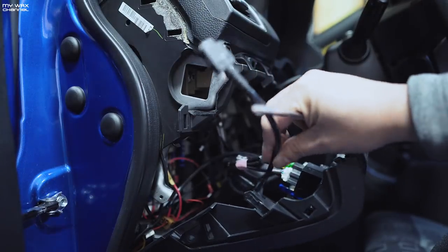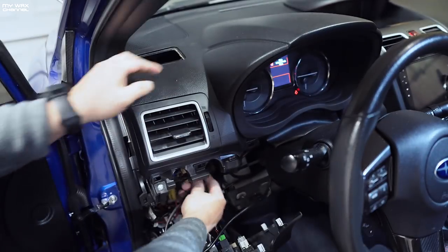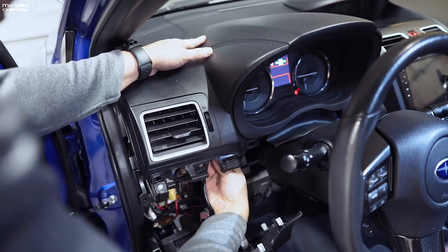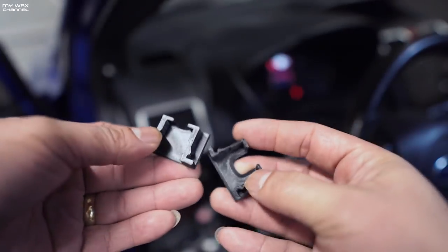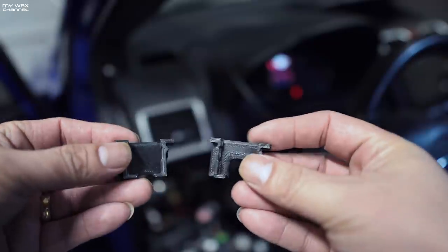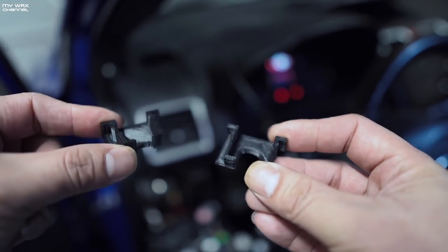Here's my access port cable hidden nice and neatly up in there. Now we're going to wrap the access port cable all the way up to the vent. There you go — access port cable right there. Looking at the kit, it has two of these little clips which I assume clip to your access port mount, and they're two different sizes, so I suggest you try both to see which one fits your access port cable.